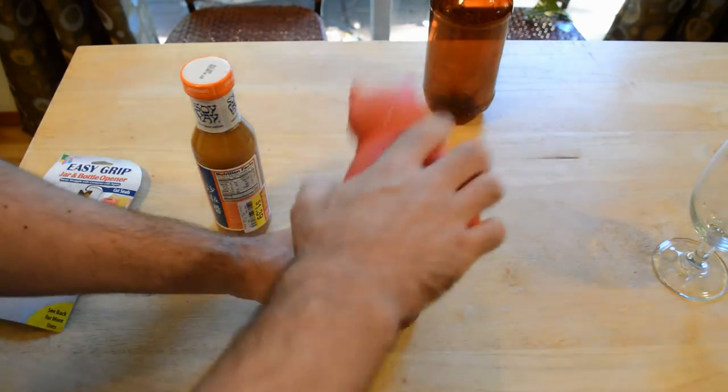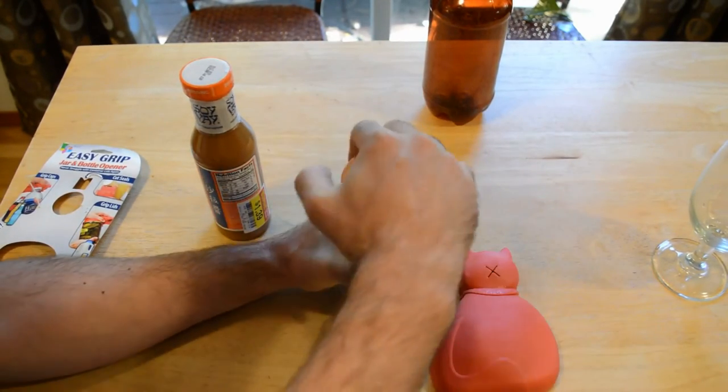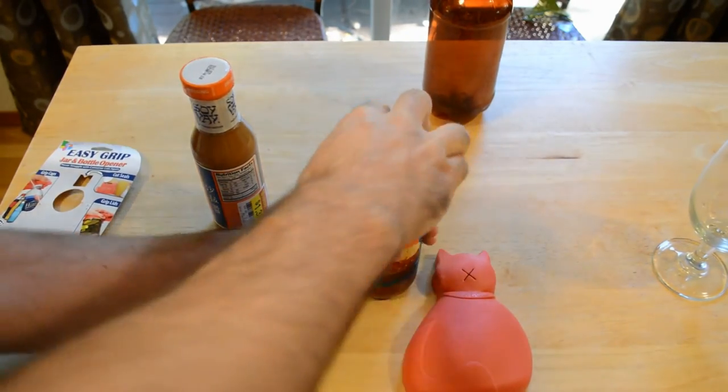So for gripping jars — here we go — and that was a lot easier than using your hand. That really had a lot of grip. So open up that jar of salsa, no problem.